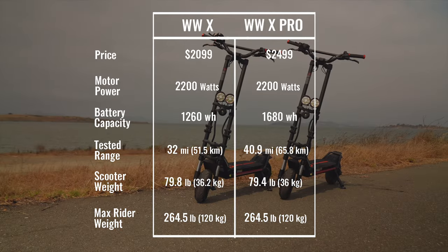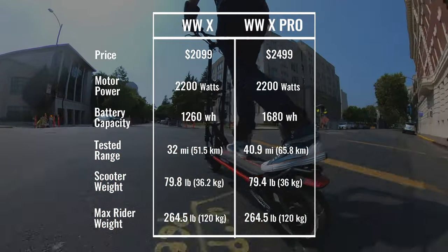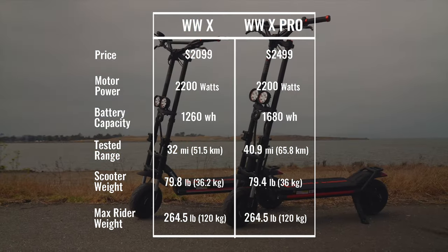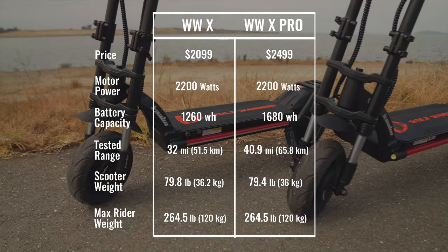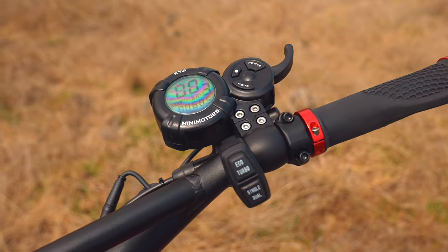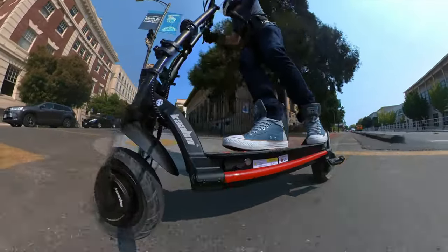At a retail price of $2,099, the base model X is the first Wolf Warrior to break into the light heavyweight price category. For $400 more, the Pro gives you a 33% larger battery made with LG cells, a Mini Motors controller, and an EY3 display. The Xs are smaller and lighter than the Wolf Warrior 11 Plus, but are they as quick?